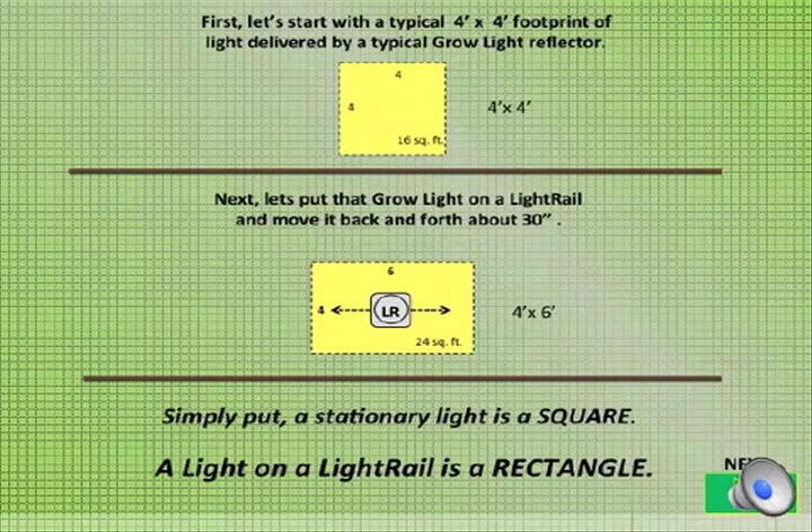First, let's start with a typical 4x4 foot footprint of light delivered by a typical grow light reflector. Next, let's put that grow light on a light rail and move it back and forth about 30 inches. Simply put, a stationary light is a square, and a light on a light rail is a rectangle.